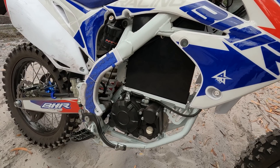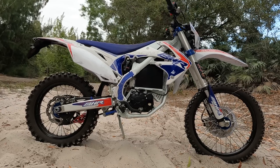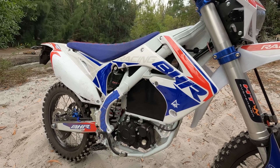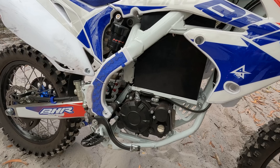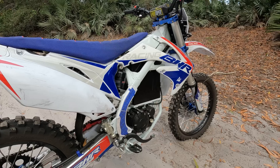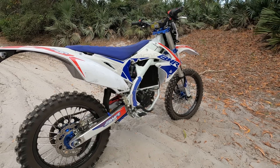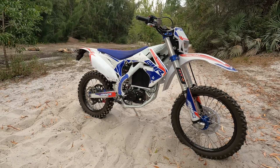It does have a striking resemblance to the Denzel motor and gearbox. According to BHR, they didn't begin with a completely new chassis for this bike. Although they don't explicitly state it, BHR suggests they drew inspiration from one of the top Japanese motorcycle geometries. Based on my observations, this chassis bears a striking resemblance to a Honda CRF — it appears to be a Honda CRF chassis that has been adapted and modified.